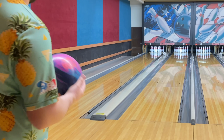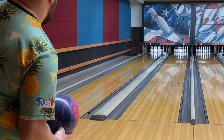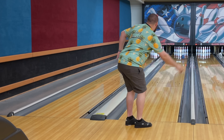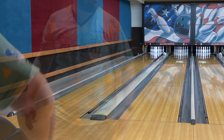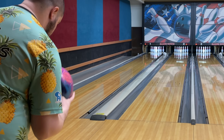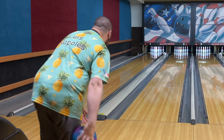For you guys it was just a second, but I went to the pro shop and changed it from 2000 to a 4000 finish. I'm going to go right back to that same spot — I'm expecting a motion that's cleaner through the fronts, a little bit more pop down lane. Night and day, night and day. That 4000 finish made a world of difference. Let's try to get this one right a little bit and see if it'll recover.